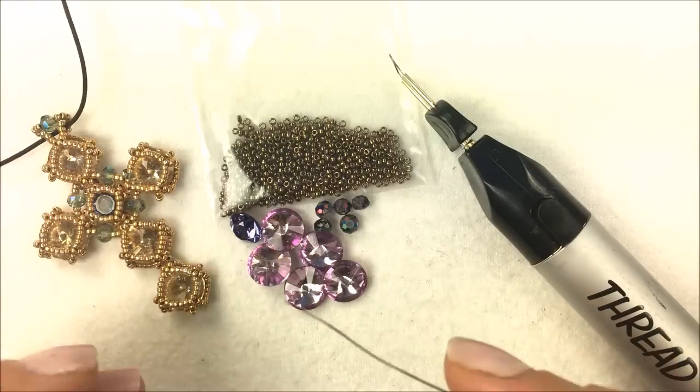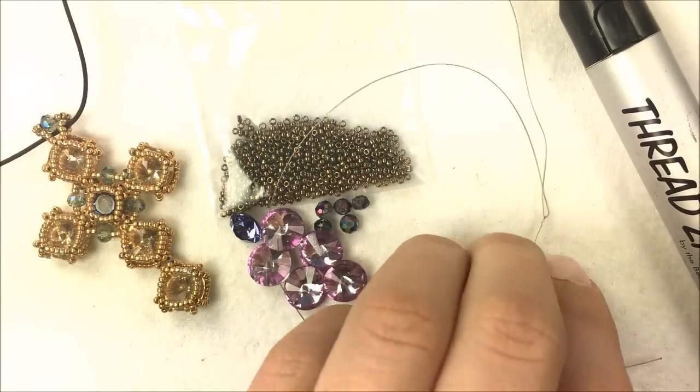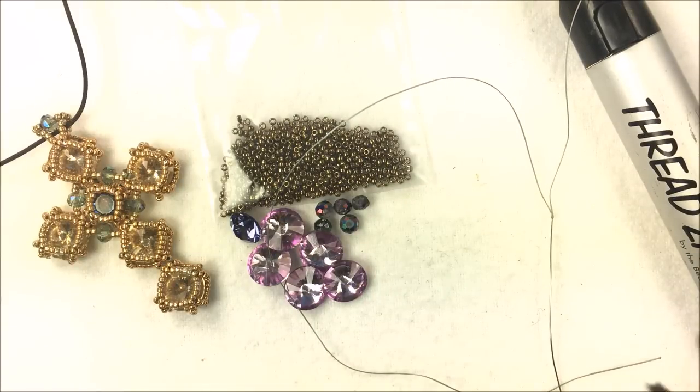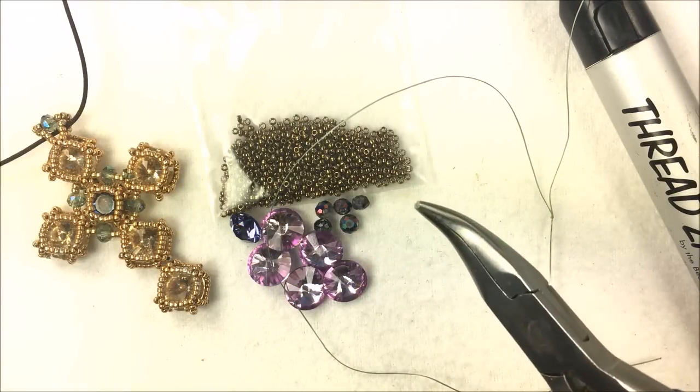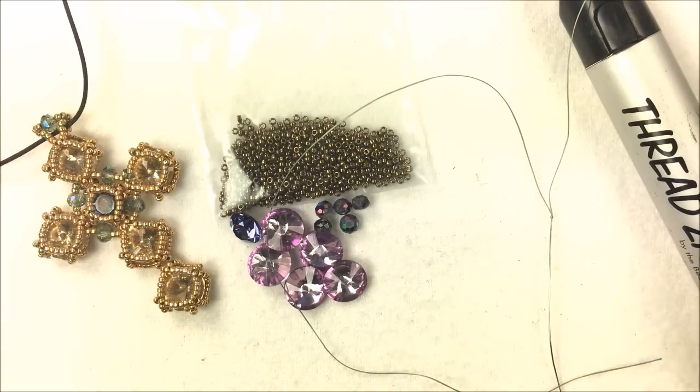This will be done in a collection of components that are then added together, so you're going to want to have your thread burner handy and a size 12 beading needle. We're going to do each little section, burn off the end of the thread, and then connect them all together at the very end. Also have a pair of needle nose or flat nose pliers — you want that so you can squash down the end of your thread, which makes it much easier to thread the needle.